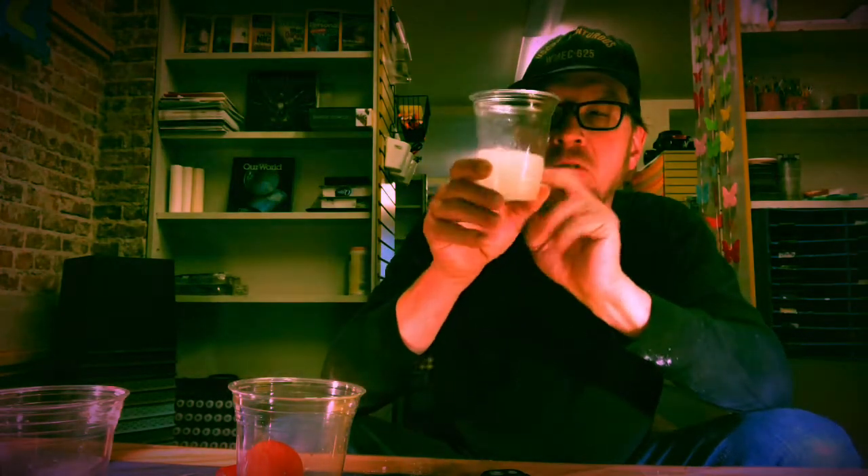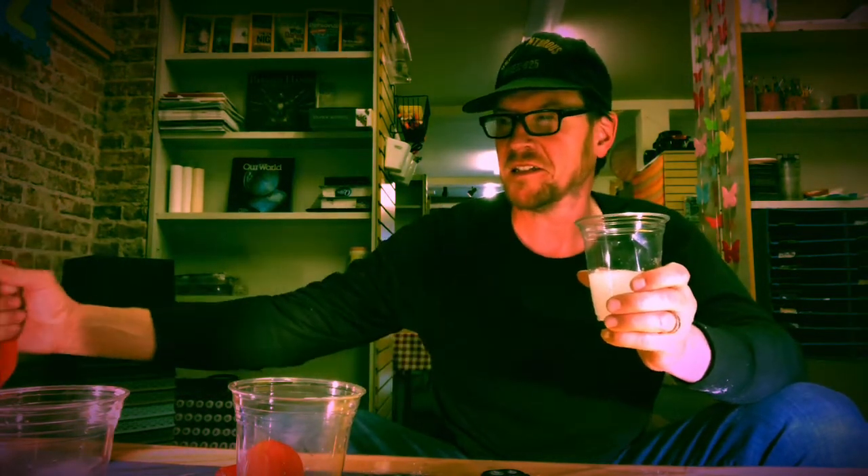And now friends, what you've all been waiting for — I will turn this gel back into a liquid. What do I need? Not water!